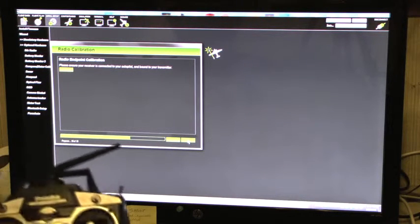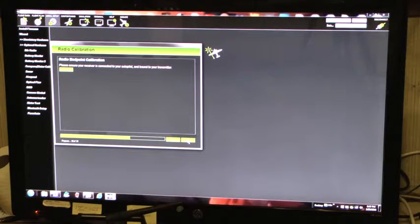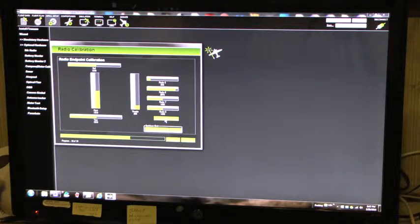I'll turn on my transmitter. The receiver turned green, so it's receiving. Continue — calibrate radio.